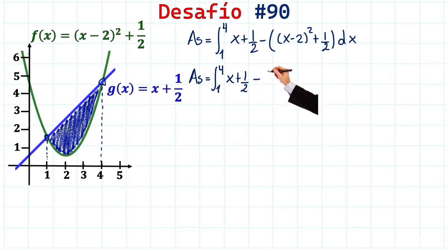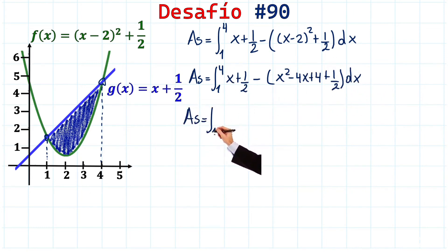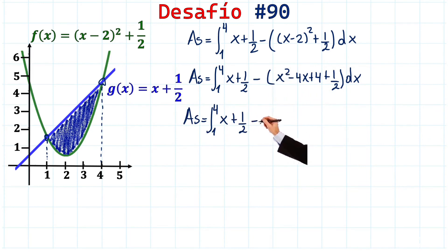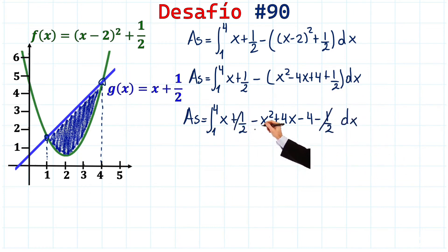Expanding the binomial squared, which we already computed: x² - 4x + 4. So the integrand is x + 1/2 - (x² - 4x + 1/2). The positive 1/2 and negative 1/2 cancel out perfectly, simplifying our expression.